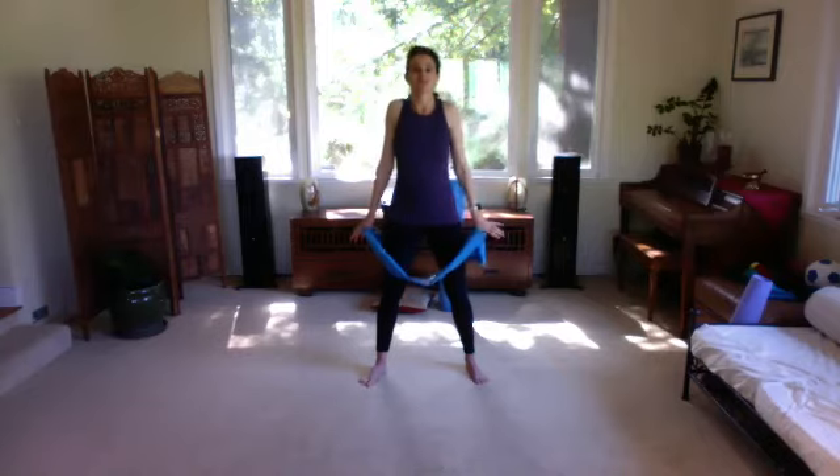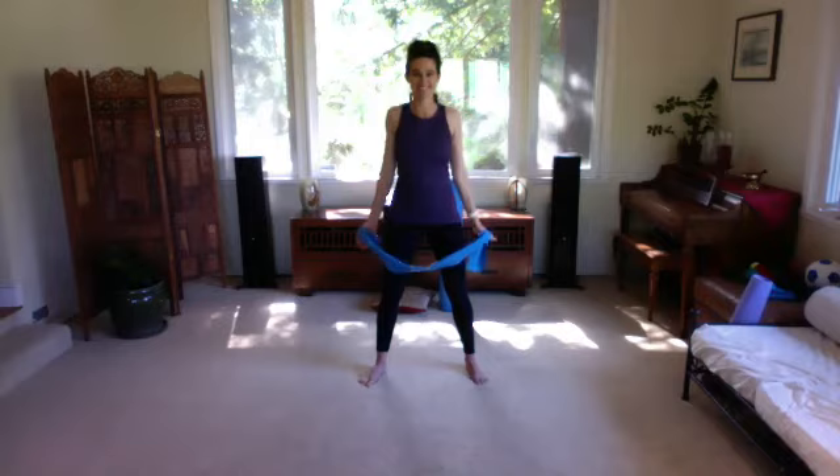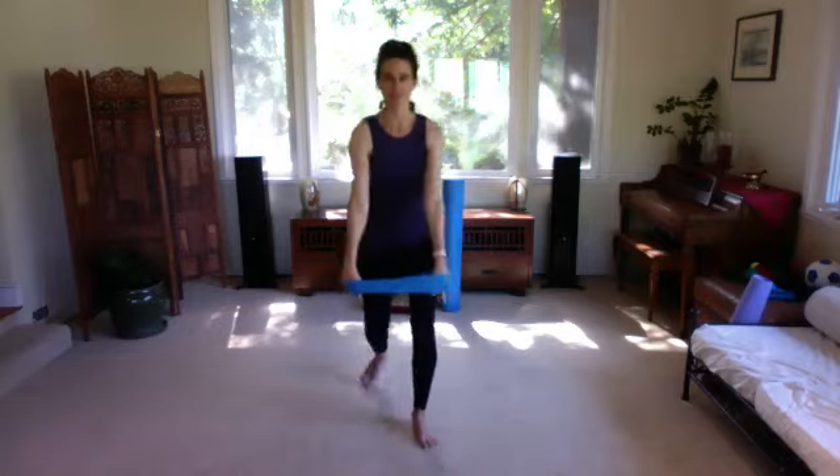Leave your arms down, roll your head back up, and give your shoulders a little circle.